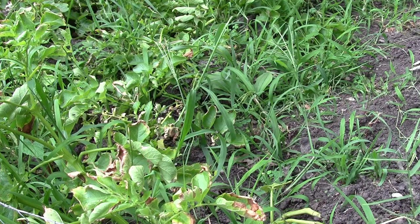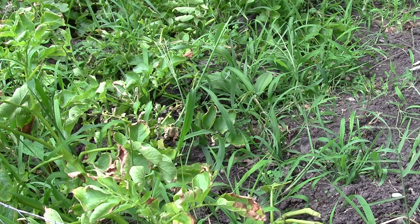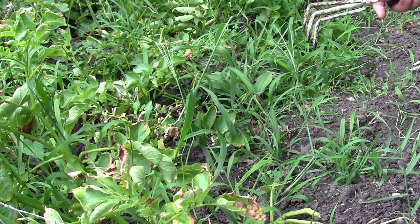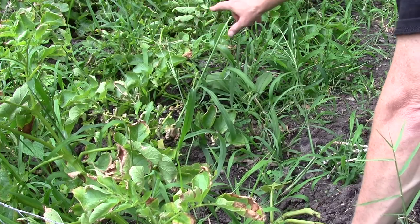Today I'm going to be digging up some of my potatoes. I planted these around March 20th and here it is July 20th, four months later. I'm going to be digging out some potatoes out of this hill and a couple more over here — already cleared out some down this way.